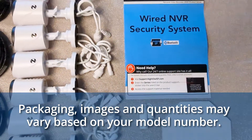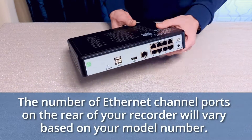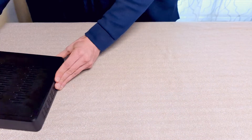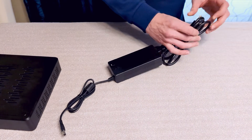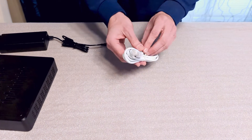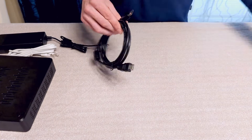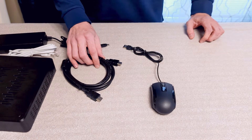Here is what comes in the box. One Night Owl Recorder — your cameras will be connected to this unit and your recordings will be locally stored on the recorder's built-in hard disk drive. You will get one recorder power adapter, which is used to power on the recorder. One six-foot ethernet cable used to connect your recorder to a router or network access point for internet connectivity. One six-foot HDMI cable and one USB mouse — these are only used if you decide to connect your recorder to a TV or monitor.